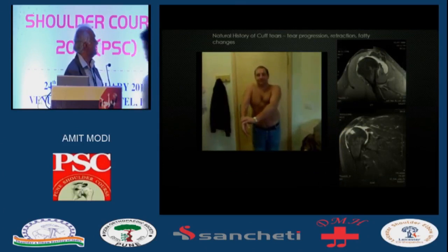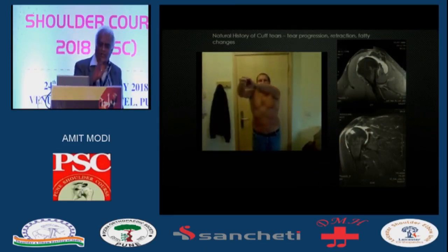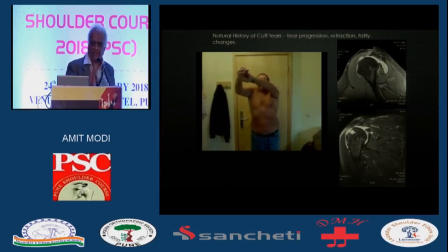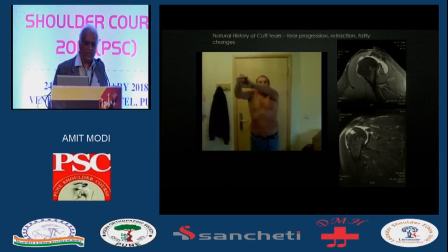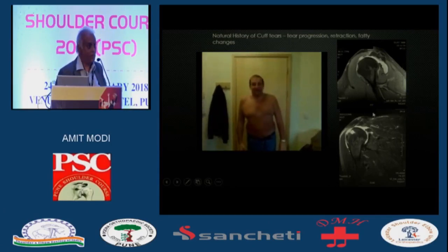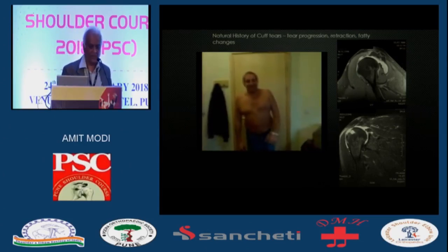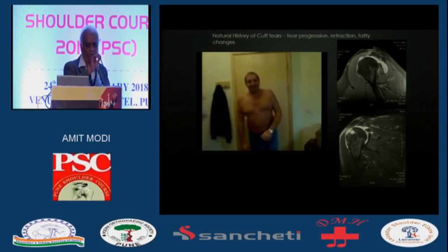So that's your problem. You've got a massive tear in a not-so-elderly gentleman with retraction beyond the joint line. You've got no calf posterior, nothing superior, fatty changes. We know from the natural history that tears will propagate. How many will propagate and how many will develop calf tear arthropathy is difficult to tell. But they're never going to repair, and tears which are not repaired will become fatty, and these changes are irreversible.